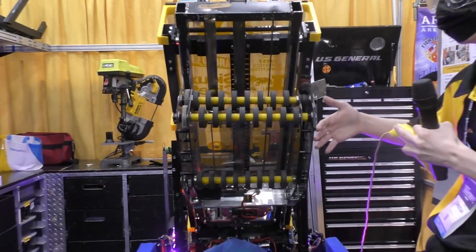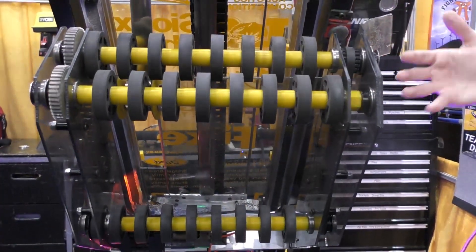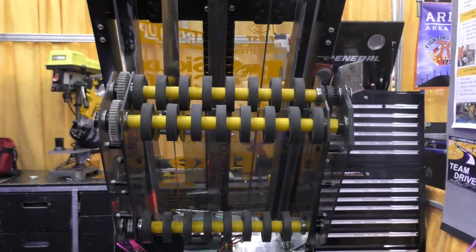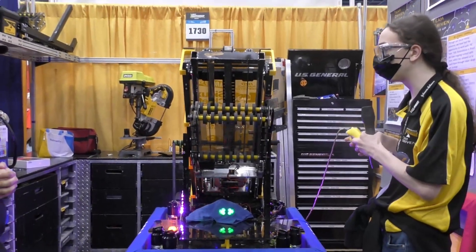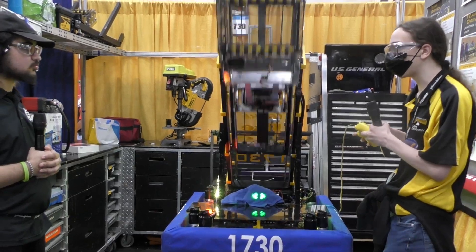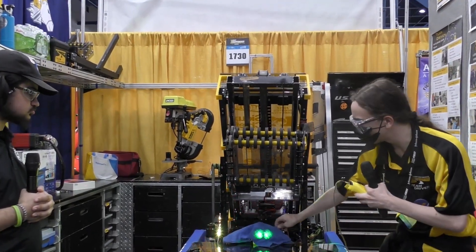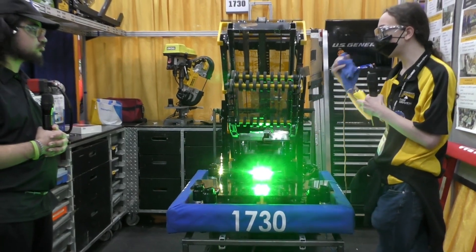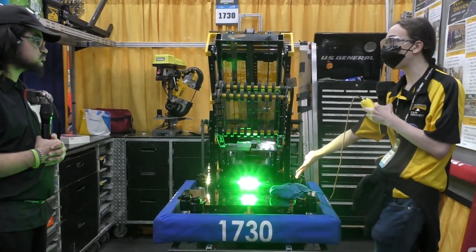A new system we implemented recently is having the motors run automatically while tucked — our default state for moving across the field — so the intake moves inward automatically and no piece will fall out. We also have states where you can press one button to place at middle or high. For cubes it's fully automatic. For cones it asks for confirmation from the driver before outtaking and returning. We've also spent a lot of time with the Limelight to fully line up the drivetrain to place by itself, both in cone mode and cube mode, which we represent using LEDs on the side of the robot.